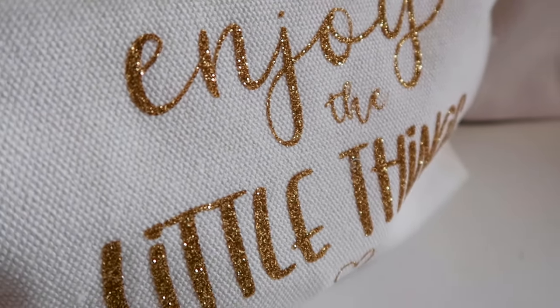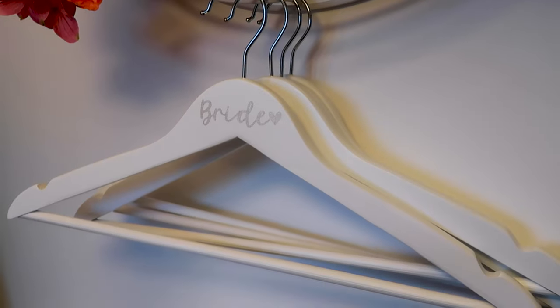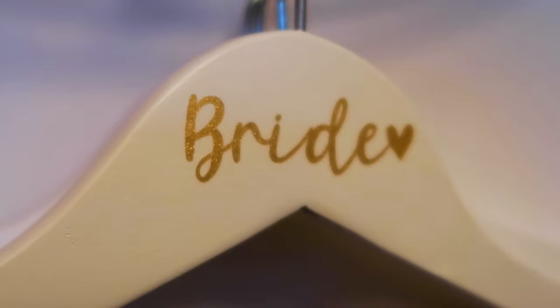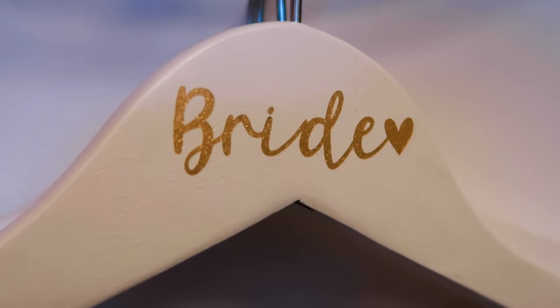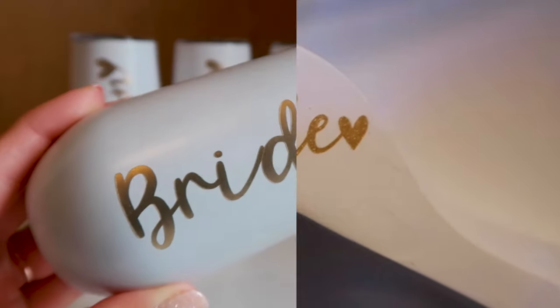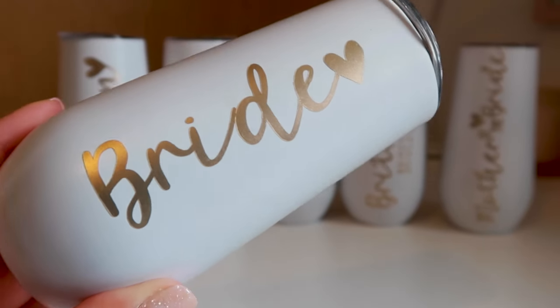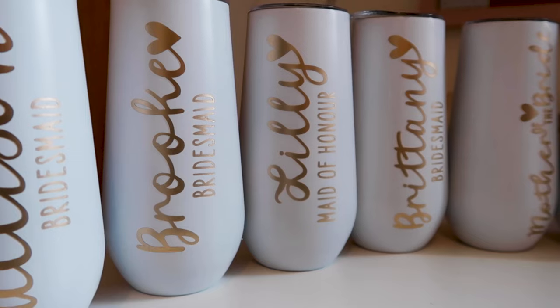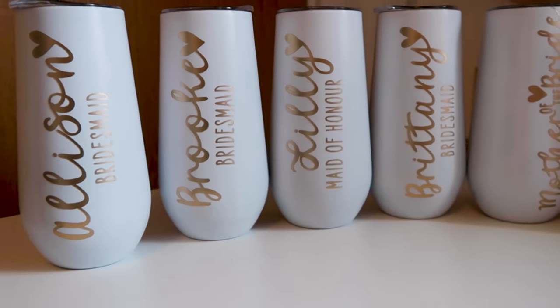For the dresses, I customized wooden hangers for each of the girls and myself to have our dresses hanging on — great for photos of the gowns before getting dressed. For the morning of the wedding I wanted us to have fun mimosa glasses to sip out of while getting ready, so I ordered these cups online and customized them myself with names and wedding roles.